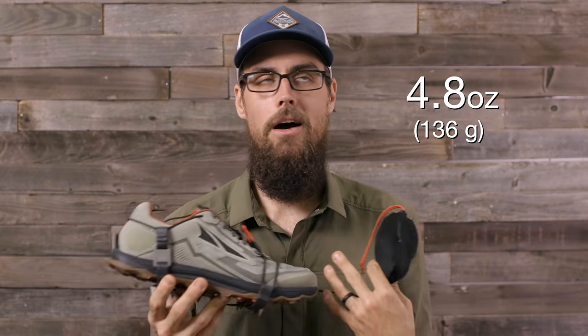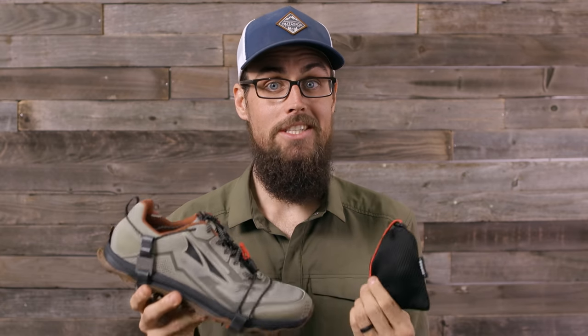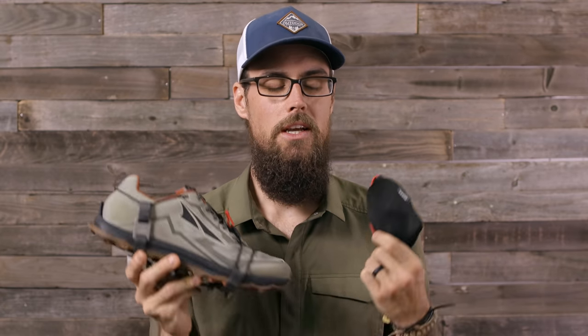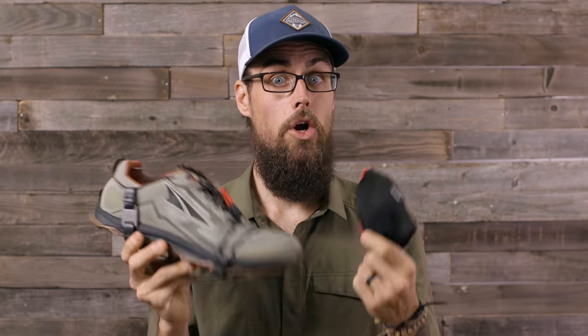I'm not even 100% sure that I'm going to need traction devices while I'm on this hike, but just in case for that little section at the beginning where I might need them, I'm going to be carrying the Vargo Pocket Cleats.